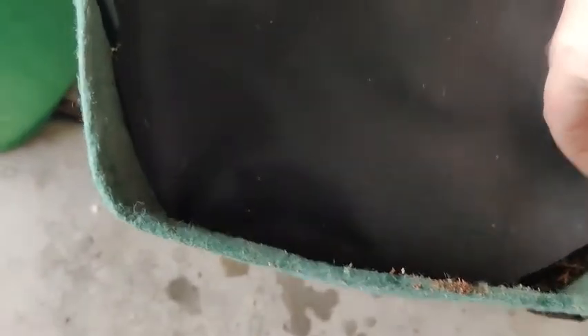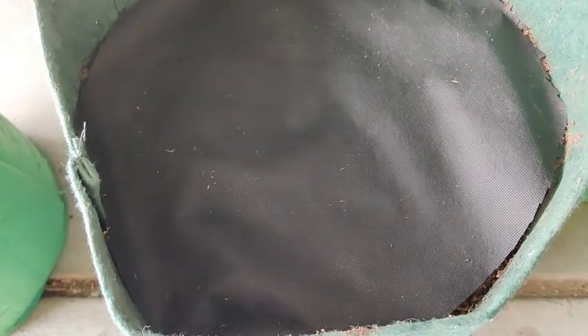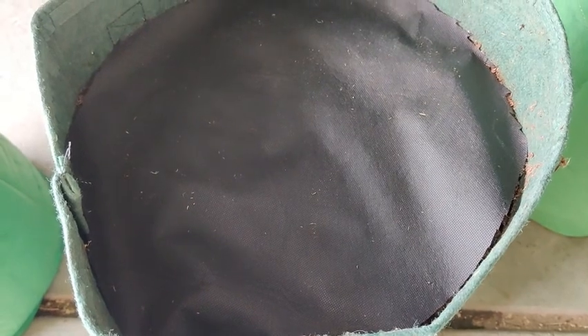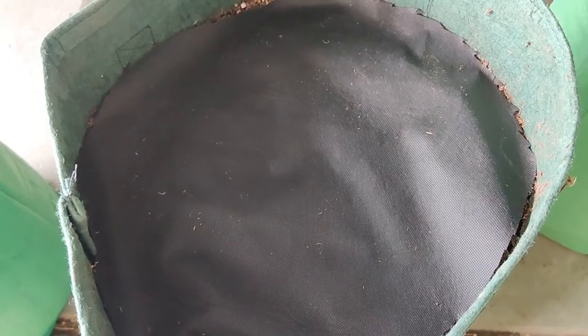What I did was take the bucket, flip it upside down, and trace it to get the fabric the right size. It's a little off but I think it'll do the trick. I need to keep these moist and covered and it's going to take probably a couple of weeks before they germinate. I'm just going to check the soil every couple of days to make sure it's still moist — we don't want it dripping wet but we do want it moist.